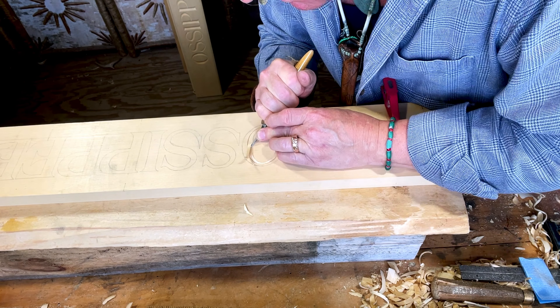Chip carving can get quite ornate. It's a lot of fun. You can do panels on your cabinets, or you could do boxes. As you might guess, letters with curves in them are almost challenging.